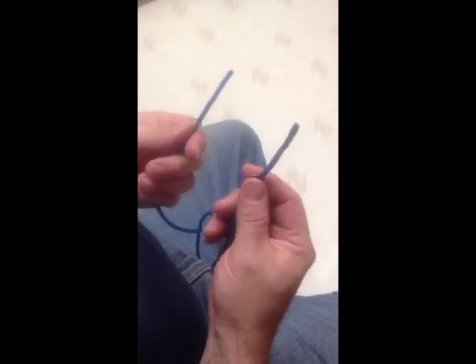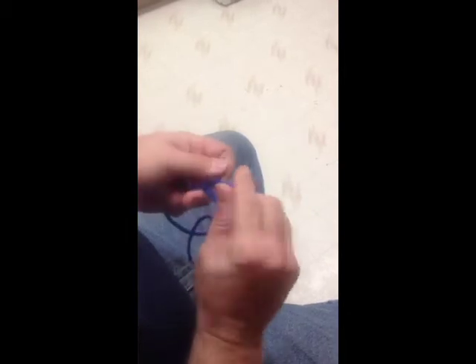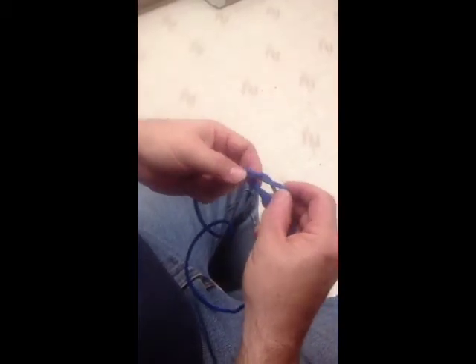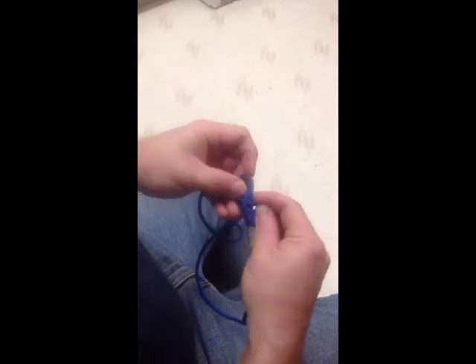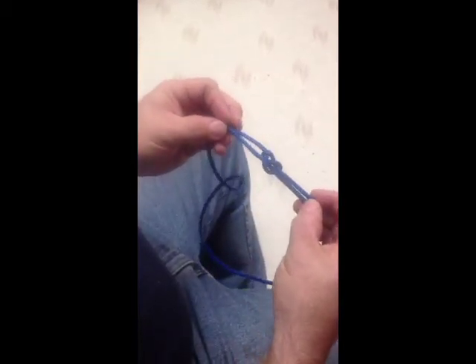Alright, a little bit slower this time so you can see what I'm doing. Obviously the first one you start off with is your joining knot. Now what you can do is take this out of there and stuff it down through here, and now you have your sheet bend.